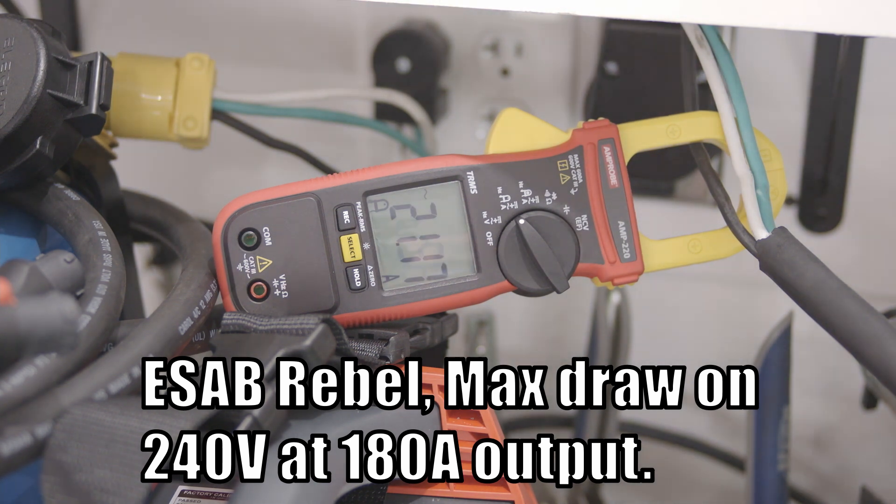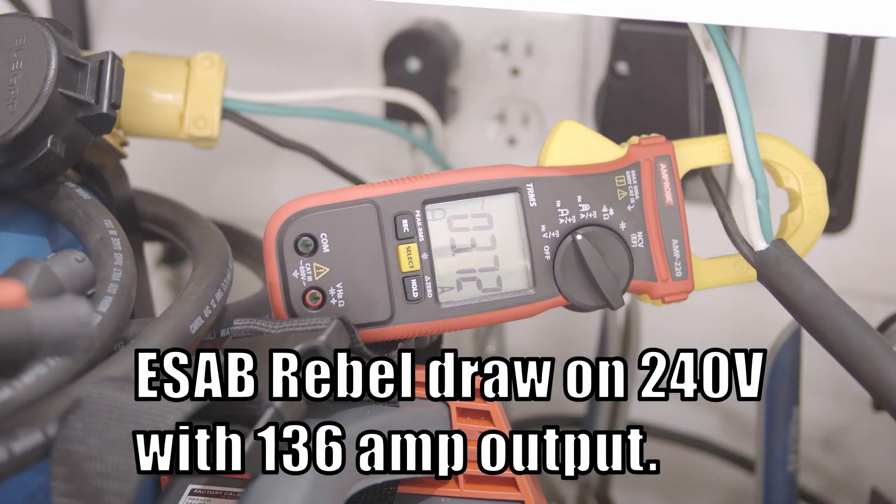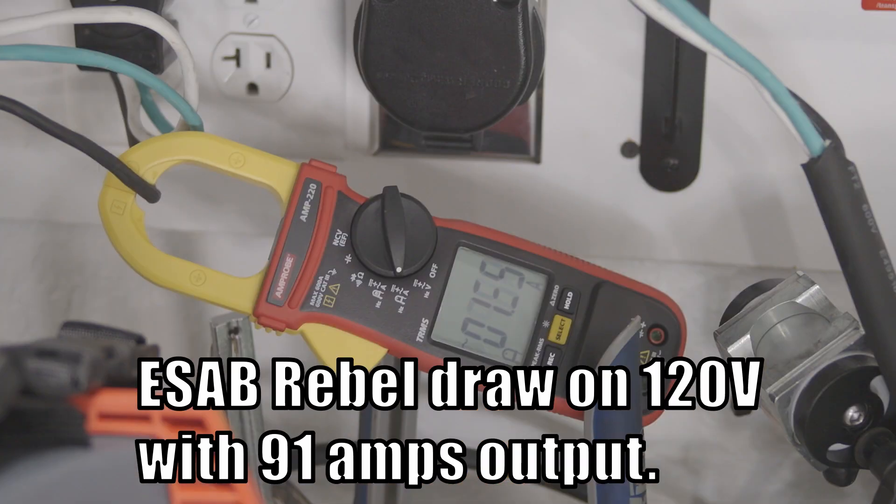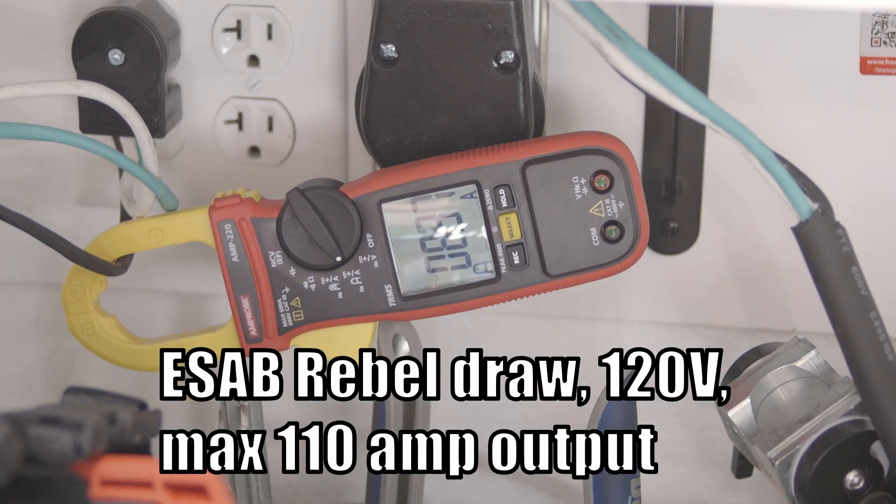The ESAB Rebel draws significantly less current at a given output. It draws only 22 amps or so when maxed out at 180 amps on 240 volts. When welding at 136 amps, the draw was only 14 to 15 amps. On 120 volts, when welding at 91 amps, it draws around 21 amps. Maxed out on 120 volts, it draws 29 to 30 amps but has 110 amps of output.